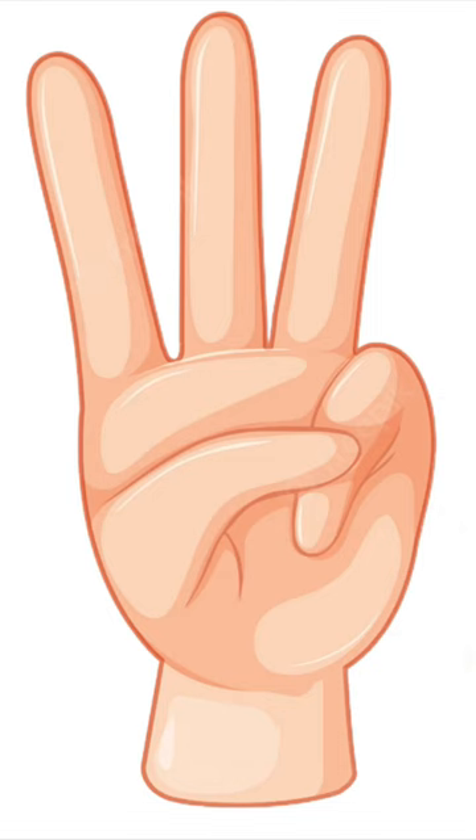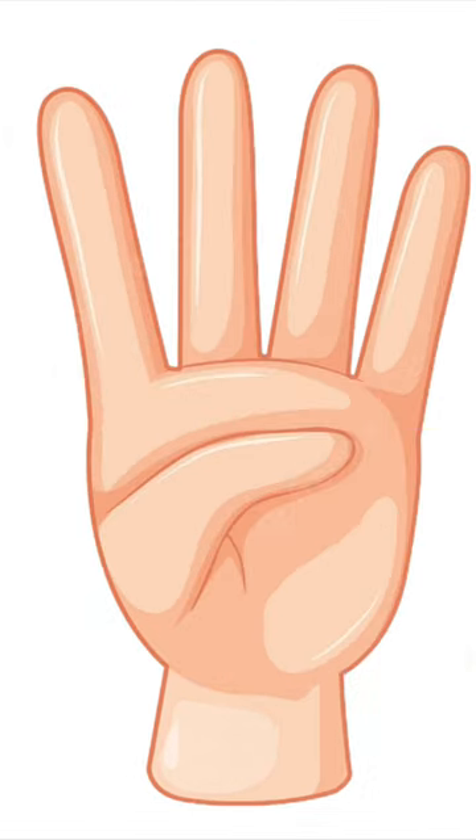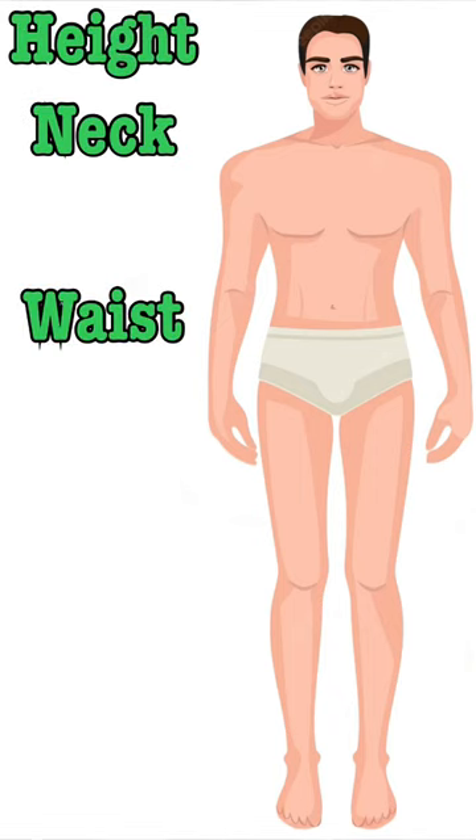If you're a man, you need three different measurements, and a woman needs four. You plug these measurements into a formula, and there's your approximate body fat percentage. Both men and women need to have their height, waist, and neck measurements in inches.